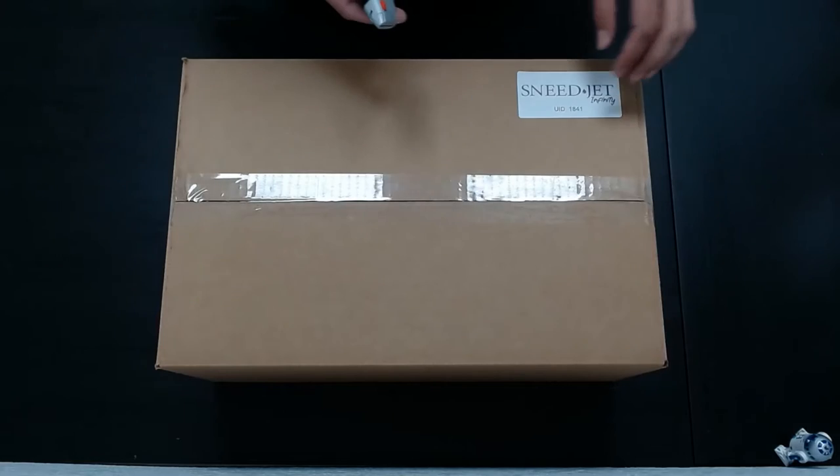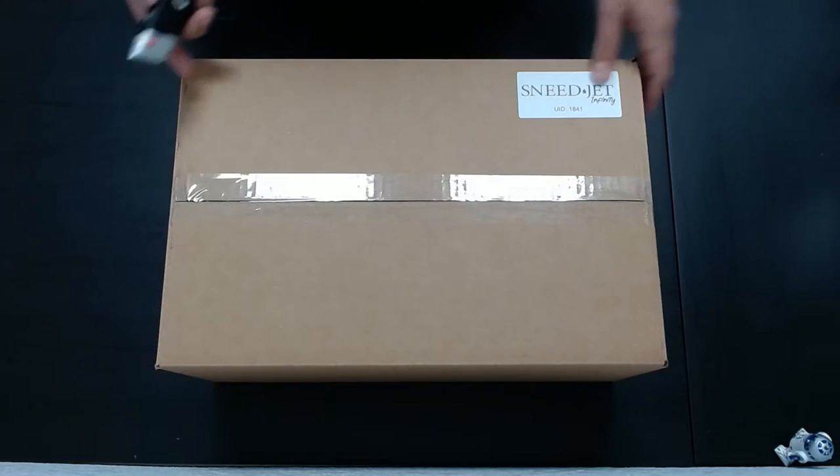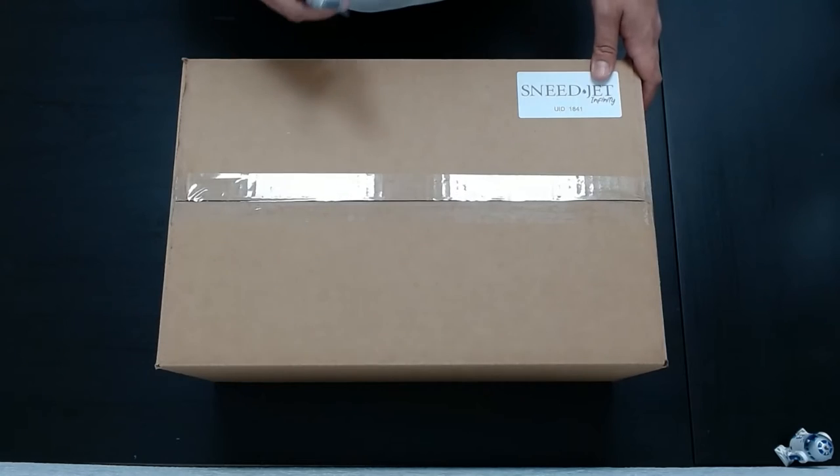Hi, my name is Richard. This is Sneed Coating and I will be unboxing this Sneed Jet Infinity printer so that you know what to expect with your kit.